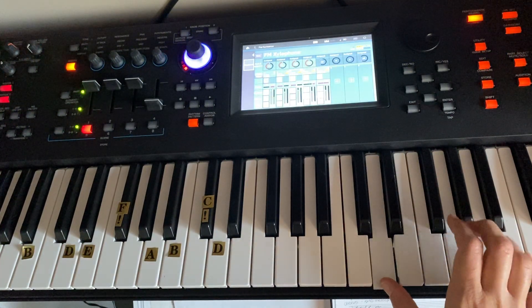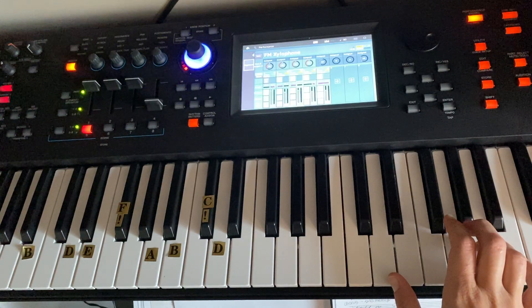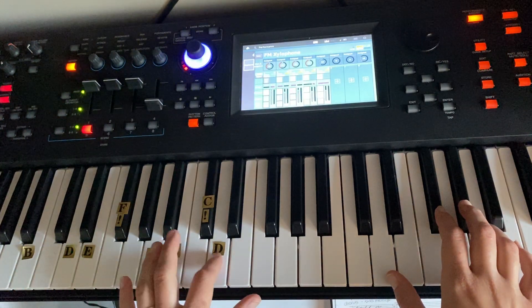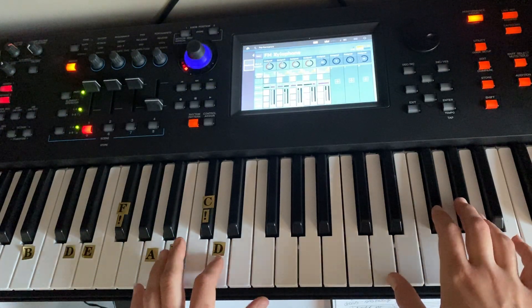It goes D A three times, then D B flat four times, then back to D A once. If you want to add a left hand, you just play one D note in your left hand every time you play a D note in your right hand.